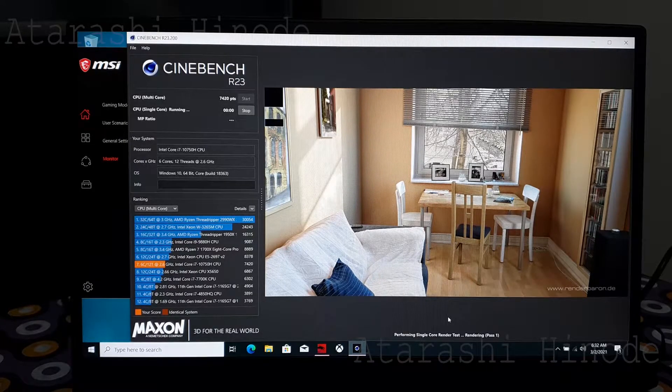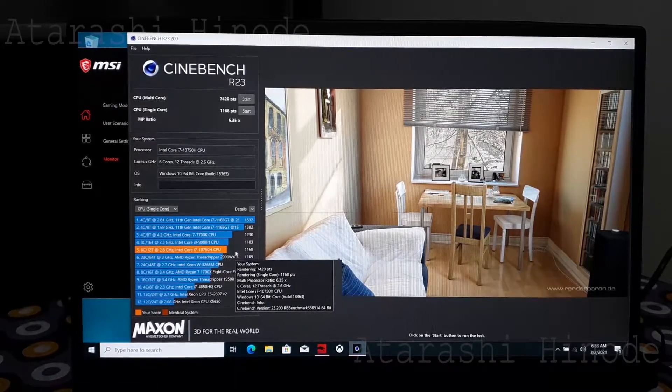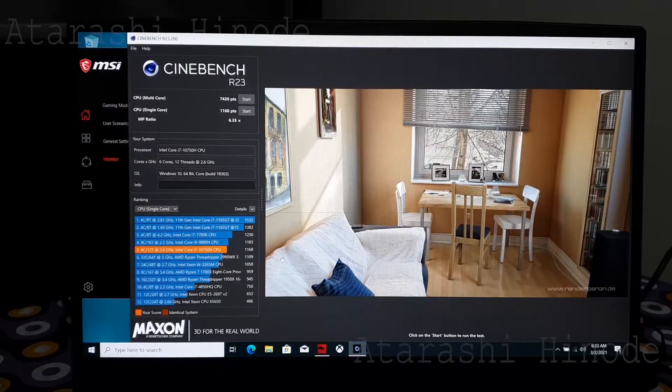The MSI has got a massive score of 7420 points for multi-core performance and 1168 points for single-core. The Lenovo with the same processor scored only 2919 points — that is not even half of the MSI. So definitely, Lenovo has not provided the appropriate supporting components for the best performance of the processor. To sum up, MSI really deserves the price for its quality, and in future I only prefer to buy MSI.